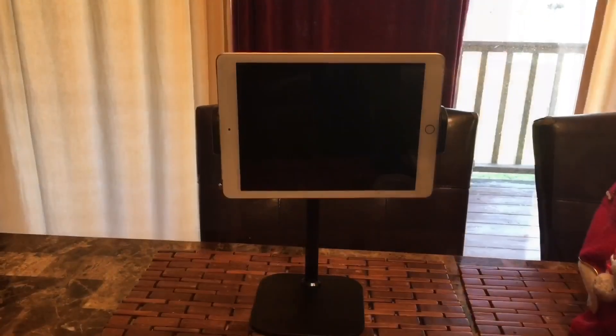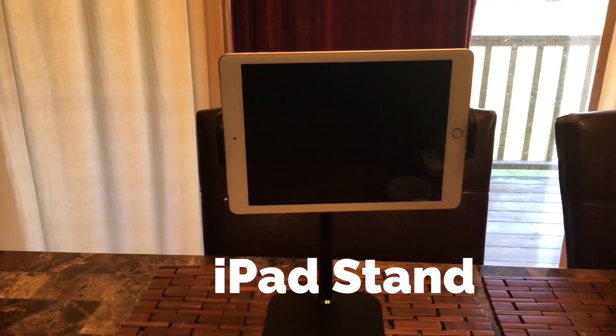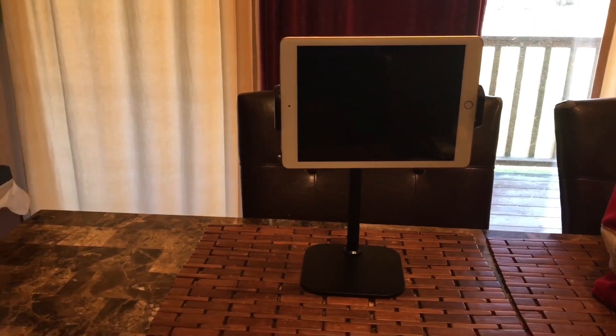This is really for iPad. This is my iPad, and it perfectly fits either way — vertical or horizontal.